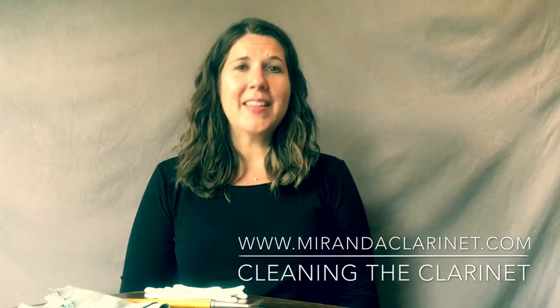Hi everyone. In this video we're going to talk about how to clean the clarinet. This is something I like to do every few months or so just to make sure my instrument is in top working order. It's a pretty quick process and you only need a few supplies to get it going.